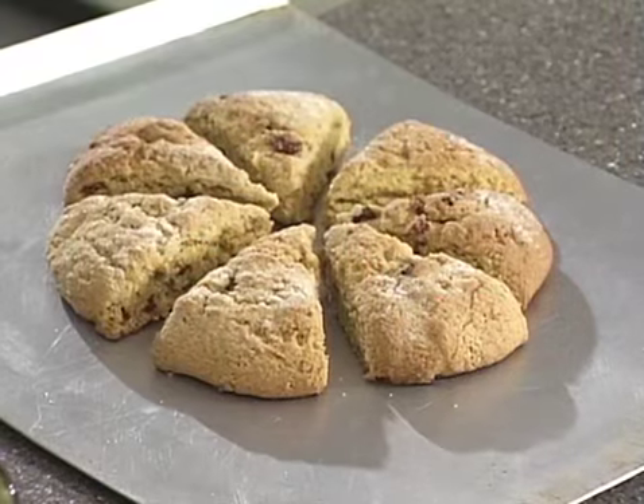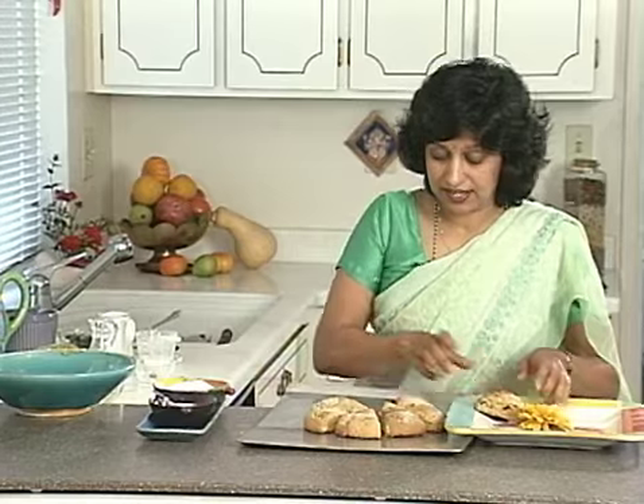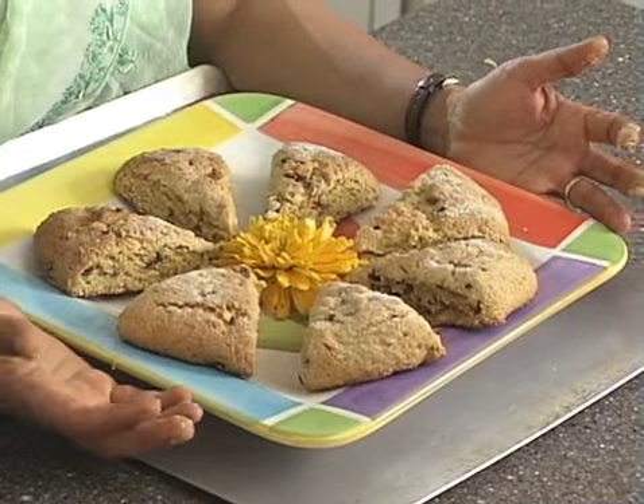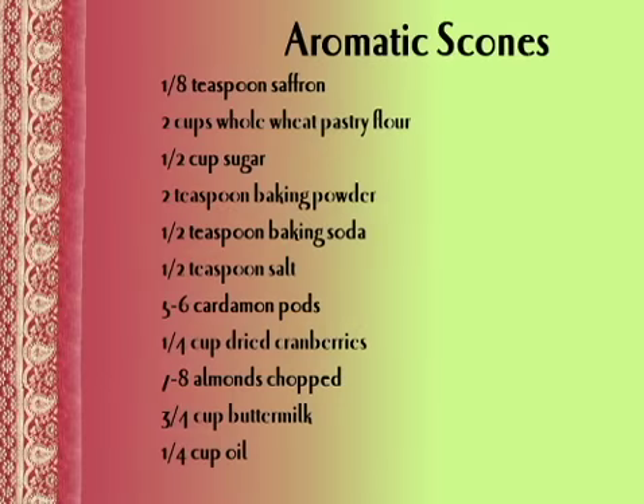After about 15 to 20 minutes, let me show you how it looks — this is how it will look. Go ahead and make a little nice decoration. A glaze always livens things up. Then enjoy it with a hot cup of tea, or maybe a masala chai. These are the same scones you enjoy, but with just two spices added — saffron and cardamom. Please taste the difference — aromatic scones.